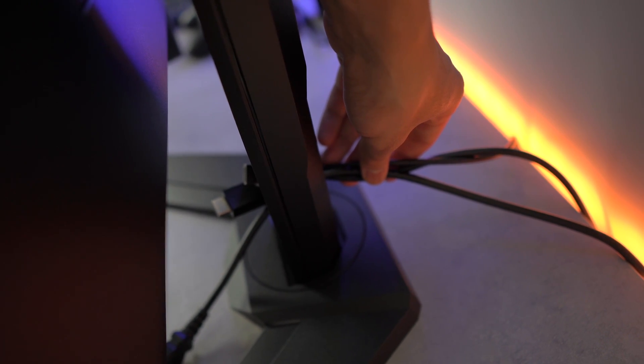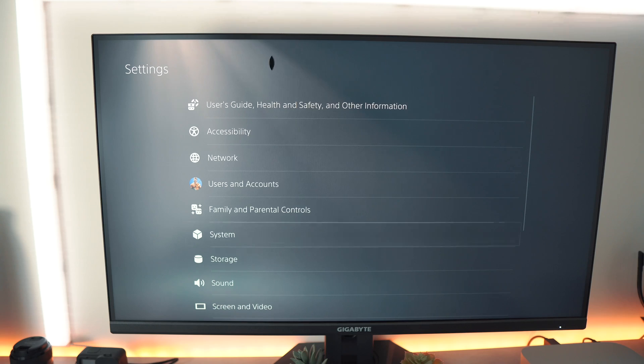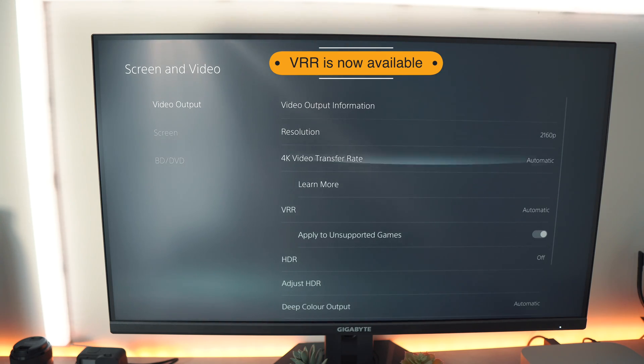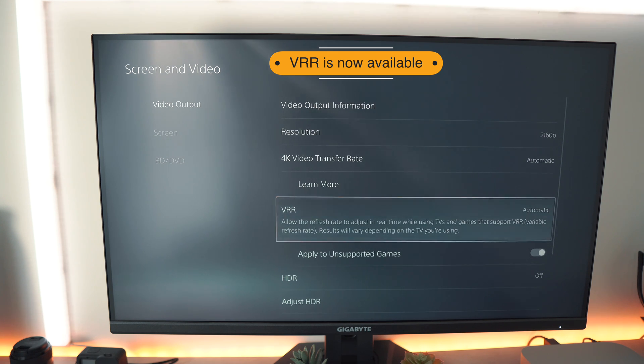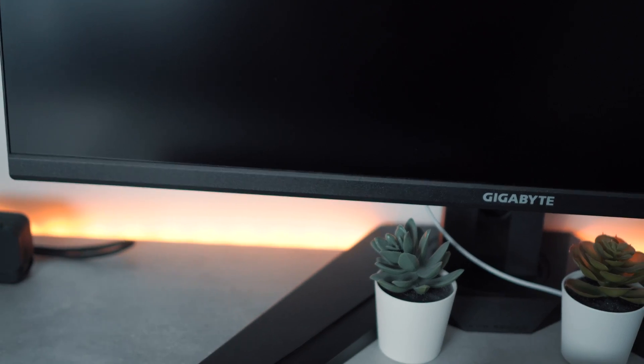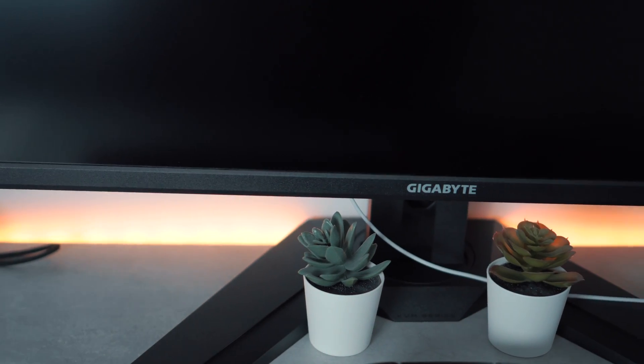At the back is a cable management section which can help you disguise your cables. VRR variable refresh rate is not yet available on the PlayStation 5, but this will be available soon as Sony themselves have declared this. The side bezels of the monitor are 0.8cm thick, which keeps the monitor looking nice and modern.